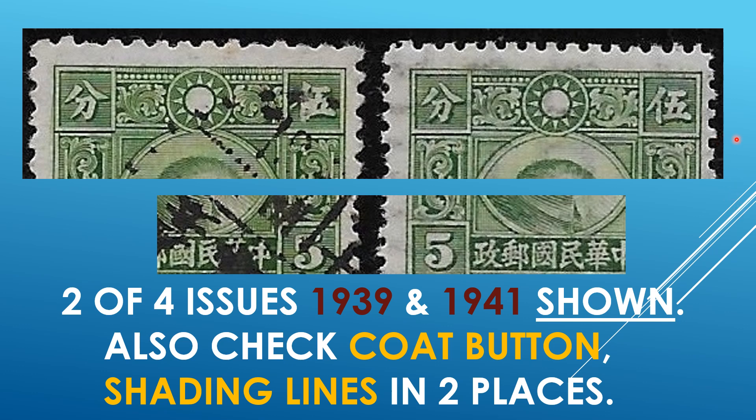Here we have the enlargement of the upper panel. This one here is totally distorted — possibly a printing flaw, worn plates, or what have you. And here we have the secret mark: that line separating the two parts of that particular character. Also, we have to check the coat button — under magnification I can see a complete coat button on both. And as explained before, the nine shading lines and the fully shaded frame line at the top.